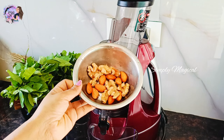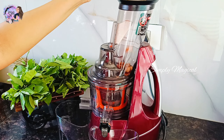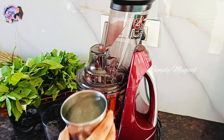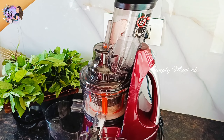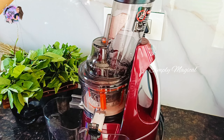First, you will see almond milk. You will see walnuts in here. You will see the dry nuts soaked overnight in the feeding tube. You will also grind a little water and grind the juice.